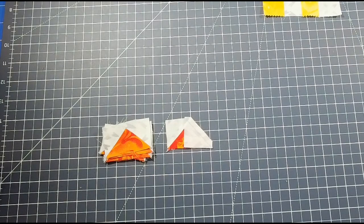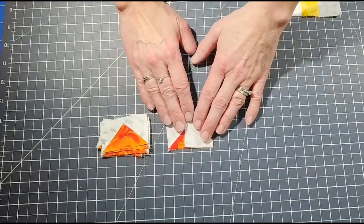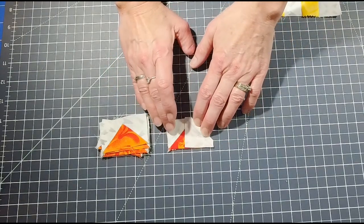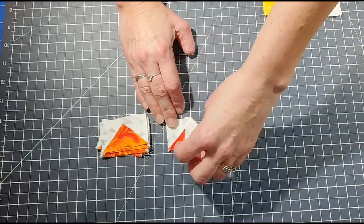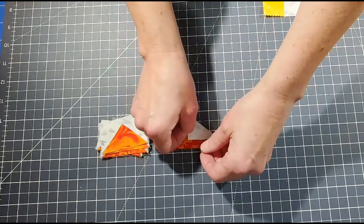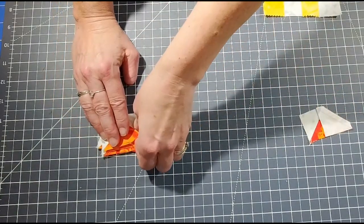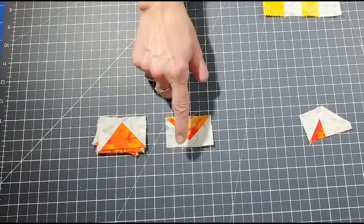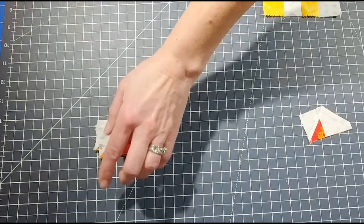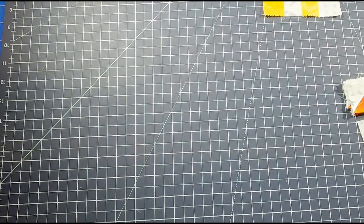Once you're done with one side — I accidentally cut off the edge of my quarter-inch seam here — basically you sew from corner to corner. Then place your other background fabric on the other side, sew it, and you should get units like this. Iron your seams open. I have seven done and just need to sew the last one — you should have eight units total once you're finished.